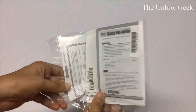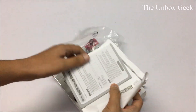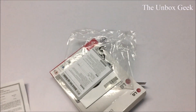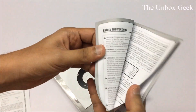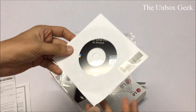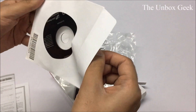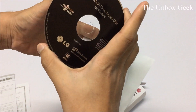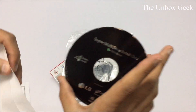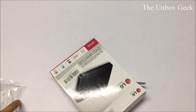Inside you also get some instructions — a limited warranty card and a quick setup guide, which is good if you want to have a look. You also get a driver CD, which is a pretty good sign. It's a Super Multi Drive installation disk for Windows and for Mac. I have no idea about the Mac side, sorry guys, because I don't own a Mac.